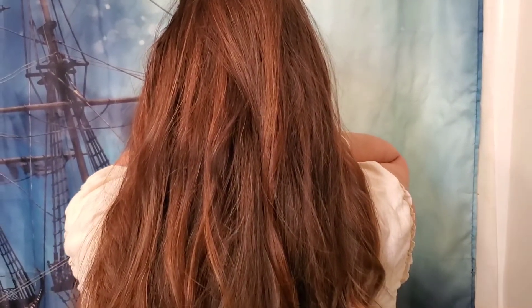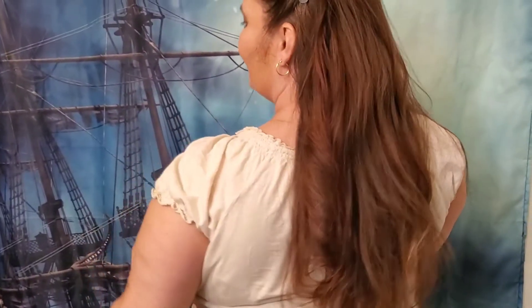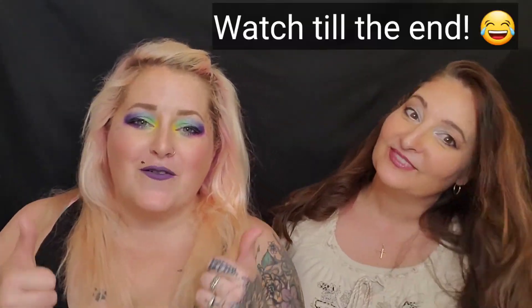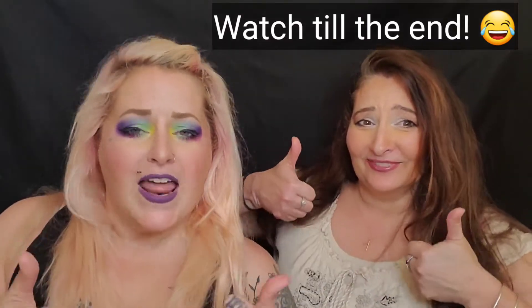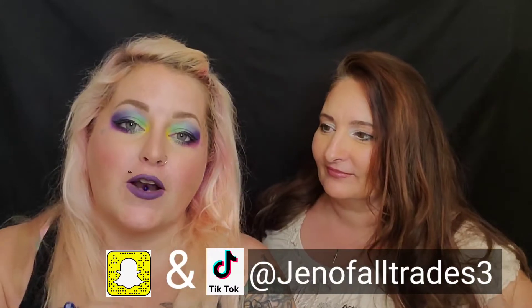Alright, I hope you guys have enjoyed it. If you have liked this video give it a big thumbs up. And if you are not already subscribed, what are you doing with your life? Subscribe for more awesome videos — more hair videos, more hubby pranks, more good stuff. Comment below what you want to see next, and I will see you guys on my next one. Okay, bye!